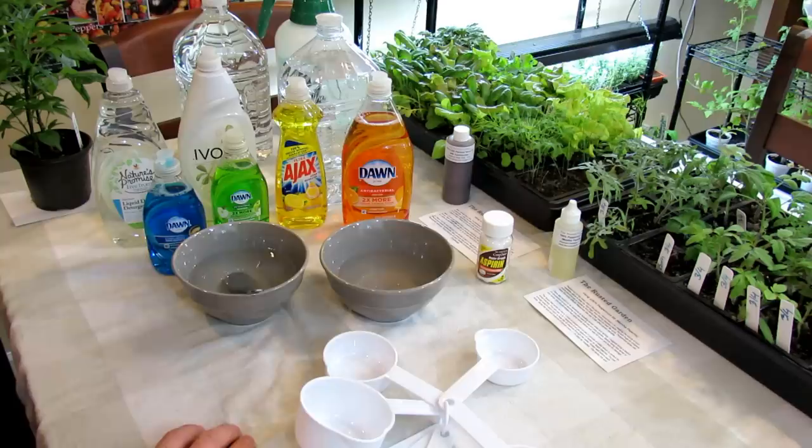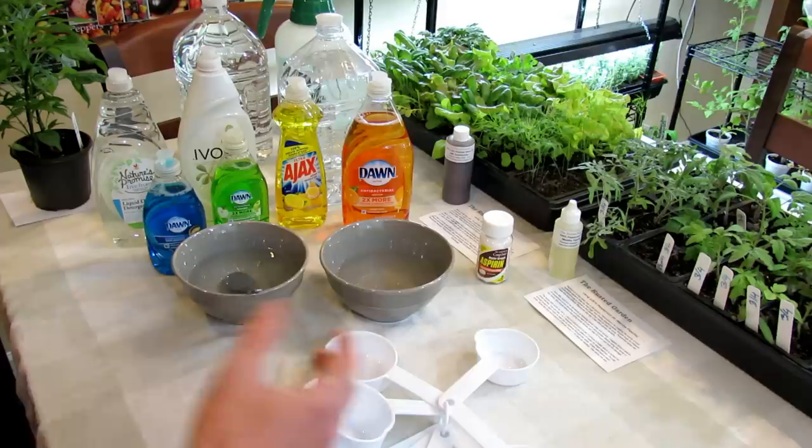It's so important. I have in the past damaged dozens of tomato plants by putting a spray together, going out there, covering everything, and then the next day I see the damage. So please don't do that.